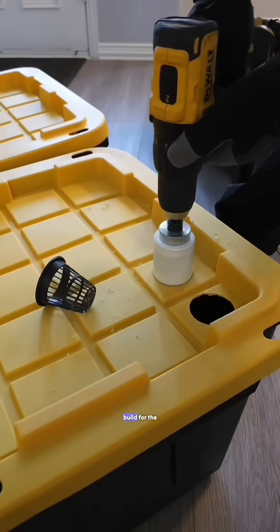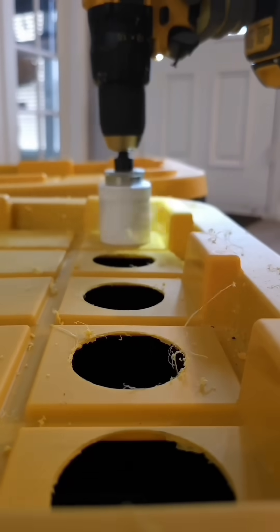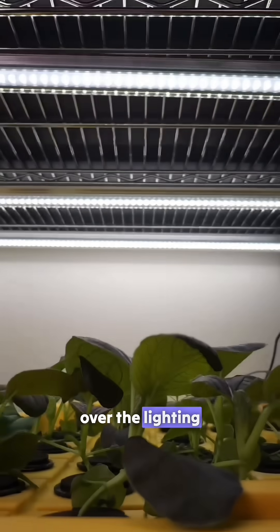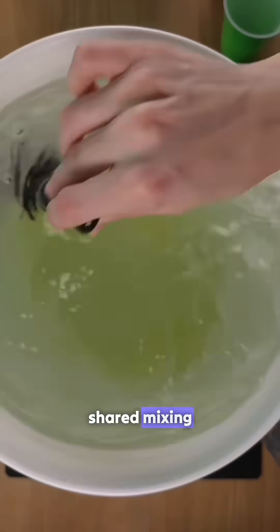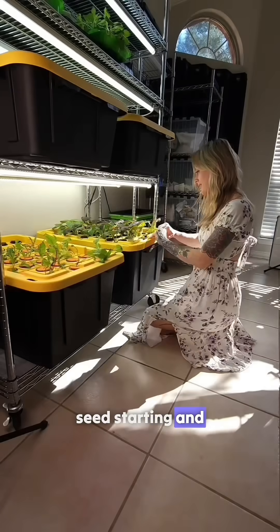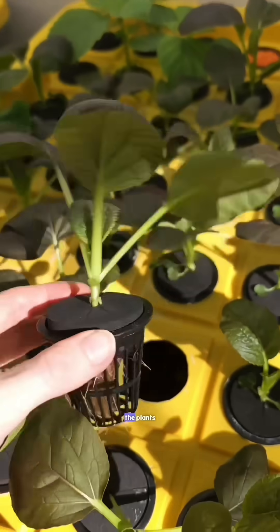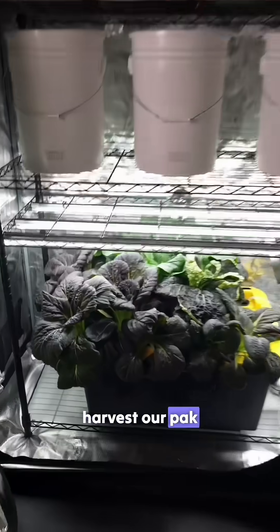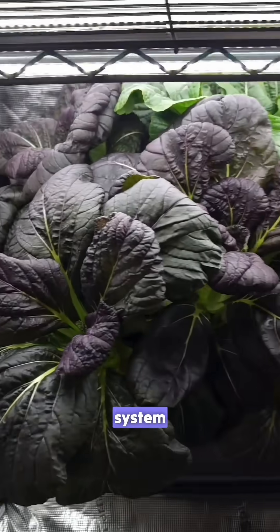In Part 1, we shared the DIY build for the system. Part 2, we covered the watering setup. Part 3, we went over the lighting. Part 4, we shared mixing fertilizer. Part 5, seed starting. And in Part 6, we gave an update on the plants. Now it's been a few weeks and it's time to harvest our Bok Choy and Tatsoy from the grow system.